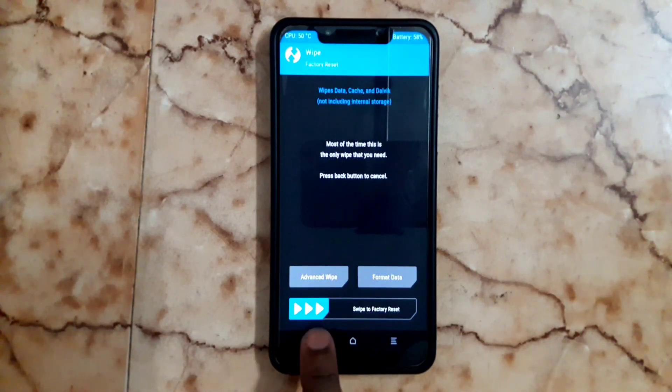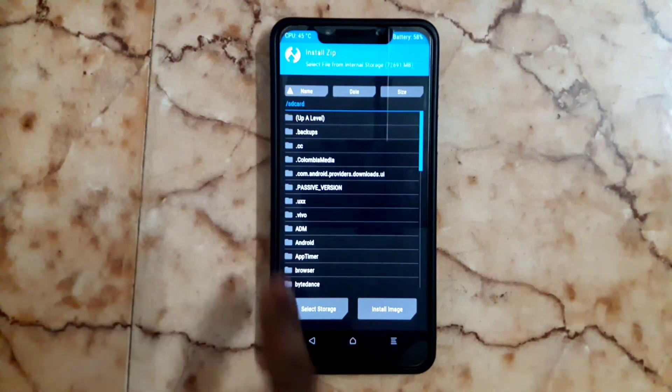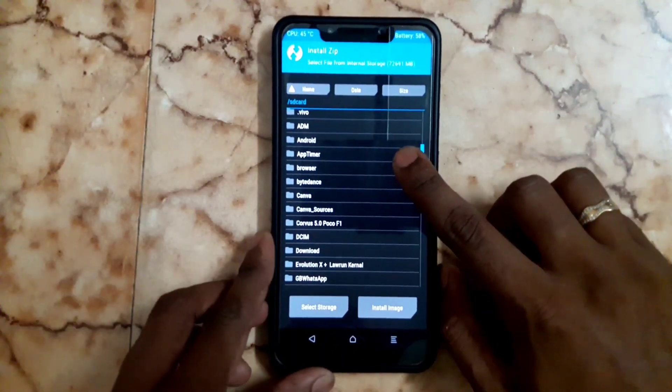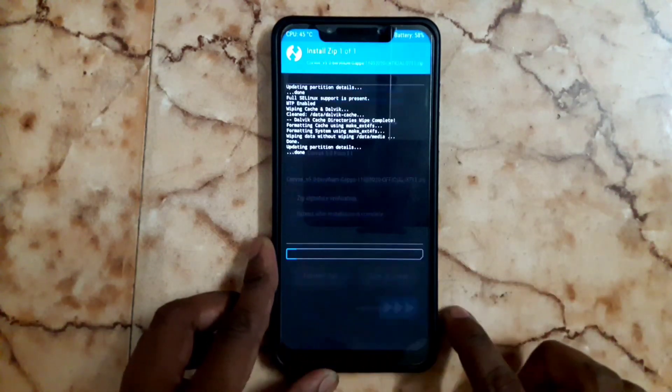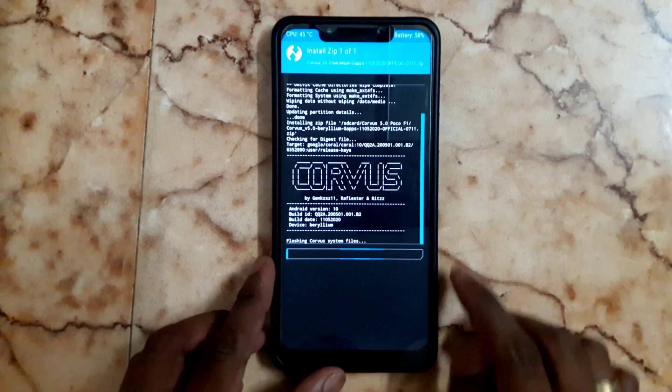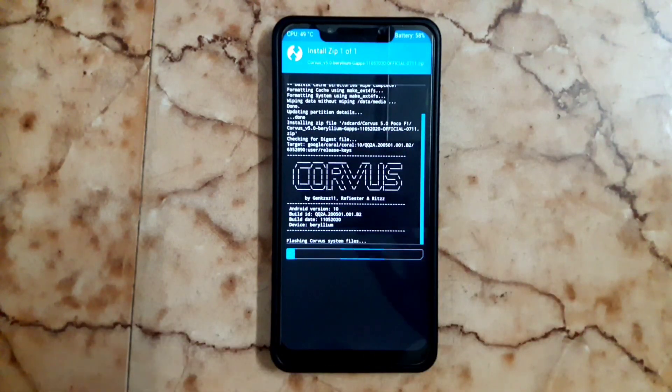Go back, click Install. Choose the folder you already created, choose the zip file, then swipe to confirm flash.